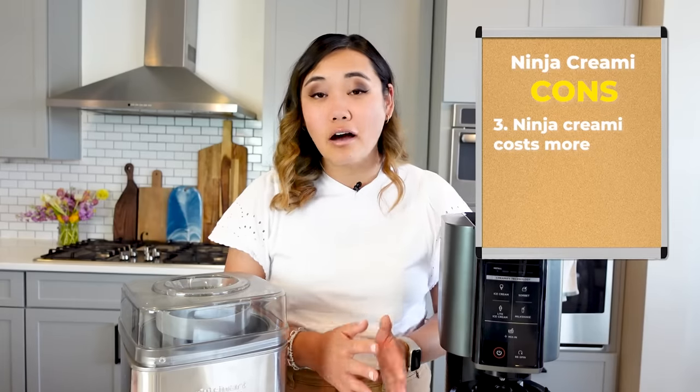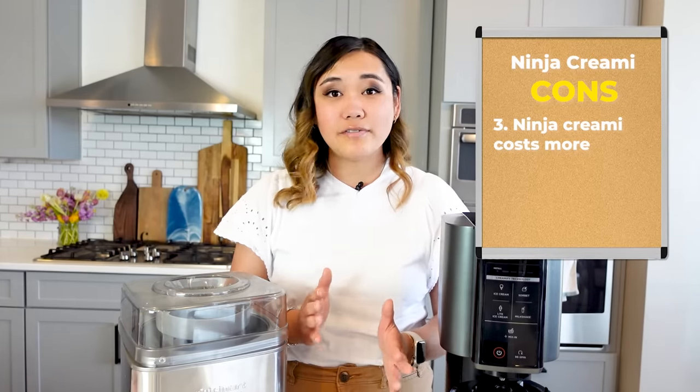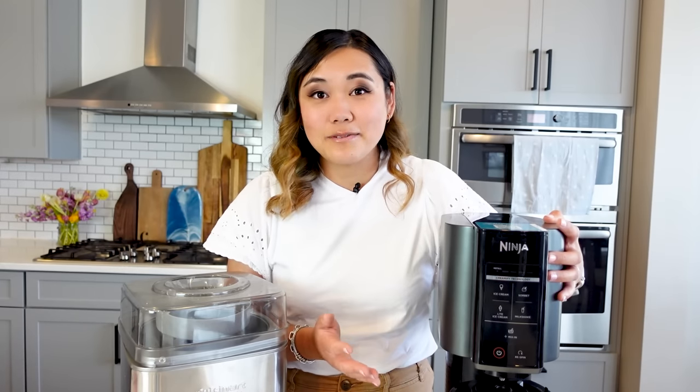Next, it does cost more — between $150 to a little over $200. That is a pretty pricey appliance, in my opinion, for something that, yes, makes different types of ice creams, but at the end of the day it is an ice cream maker. But if you have dietary restrictions, or if you have a love for cooking and experimenting, it's really fun and very easy — it's simple, it's small. I think the pros definitely outweigh the cons on this one.